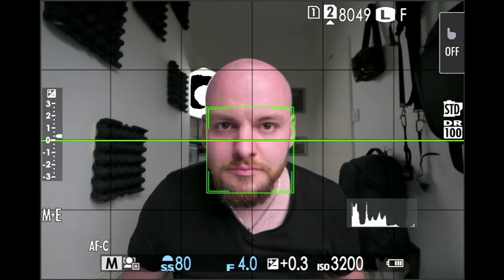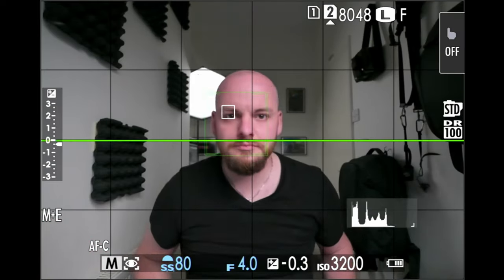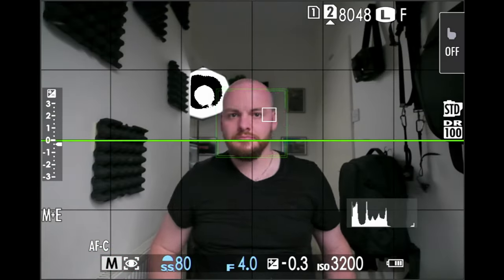Face detection is a great feature that makes portrait photography a lot easier. However, the downside is that your whole face will be in focus rather than specifically the eyes. So switch on both face detection and eye detection to make sure the eyes are 100% sharp and crisp. Without eye detection, the camera might focus on the overall face and your nose could be in focus while your eye is slightly soft. Always use both face and eye detection for portraits.